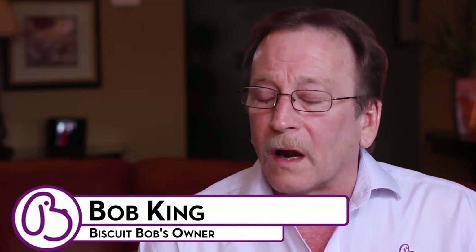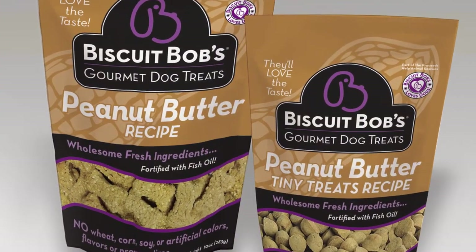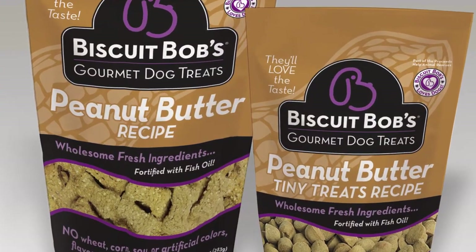For the new consumer, I would suggest that you try our peanut butter. Our peanut butter — we use a larger amount of peanut butter than most dog treats on the market today. We use fresh peanut butter; they're not from out of country.